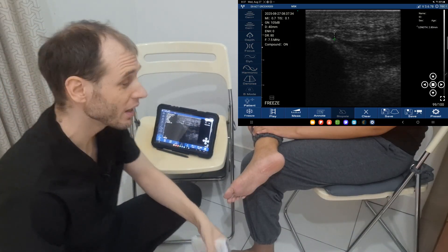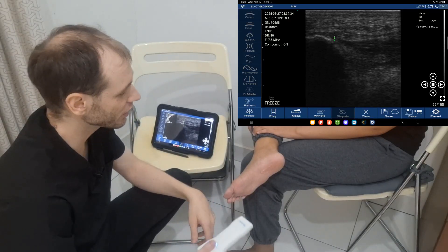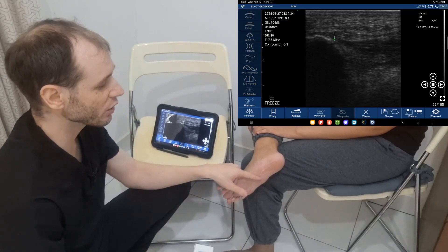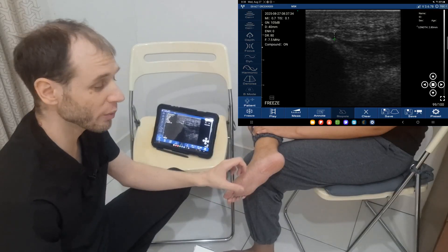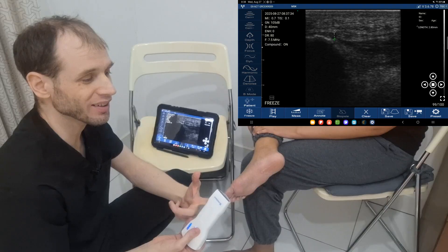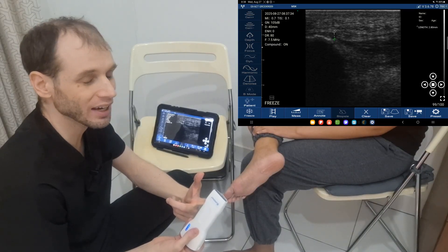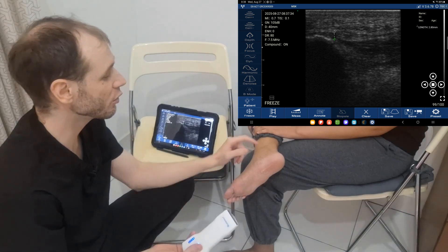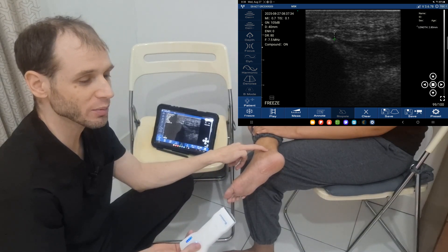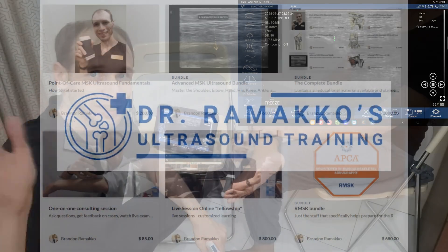Pretty easy. You can of course scan over the entire plantar fascia looking for other pathologies, and as mentioned you could look for myofascial trigger points either through palpation or with the ultrasound unit. Muscle that looks unusually hypoechoic — darker than usual — could indicate a myofascial trigger point. I also recommend checking the tibialis posterior tendon for tendinopathy. Anyways, I hope you found this useful. Cheers!